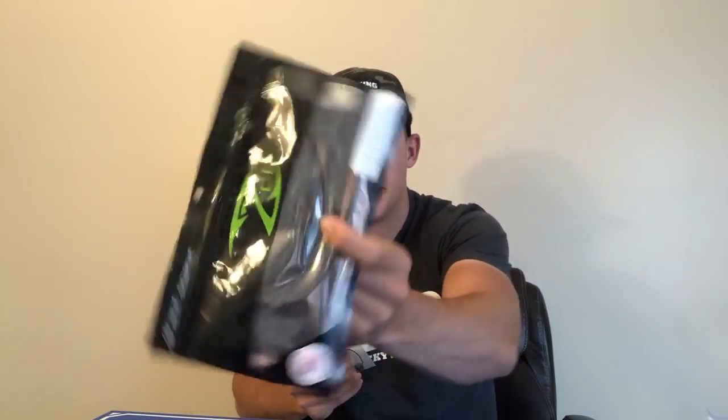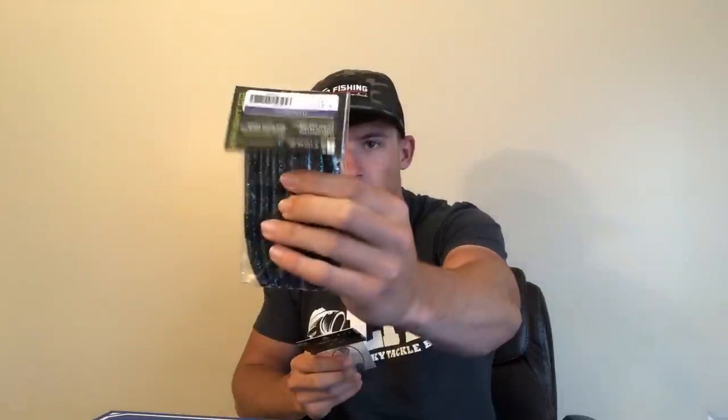I absolutely love the wobble heads. If you guys are OG Kickin' Their Bass supporters who've been watching for years, you know that a wobble head was one of my favorite baits a while back. If you put the little beaver on there, or even the rib tail worm or a senko, you can whack them. If you haven't thrown one, I really suggest trying it — especially to the lucky winner who's going to win this giveaway.